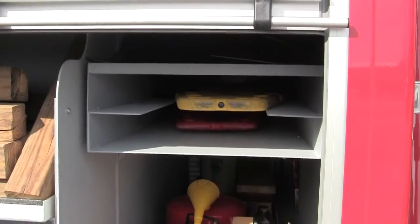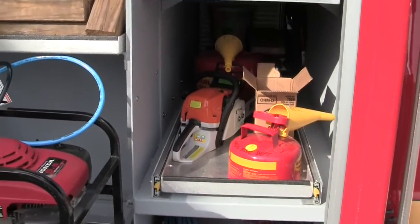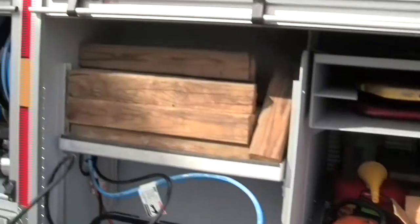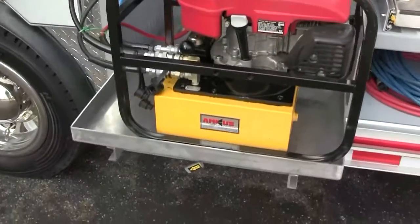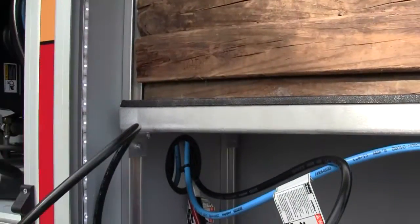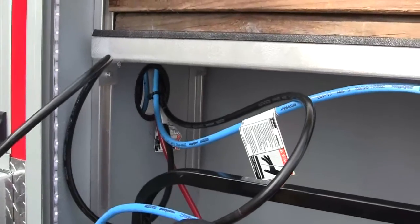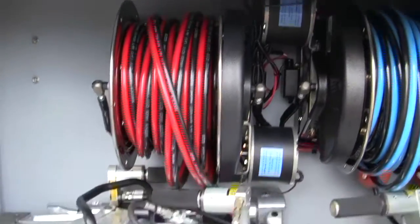They have their backboards up here with their pullout trays showing you their saws, some cribbing up above with their power unit that will actually slide out on a SlideMaster. This is a really neat design where they have all of the cabling going up to their hose reels.